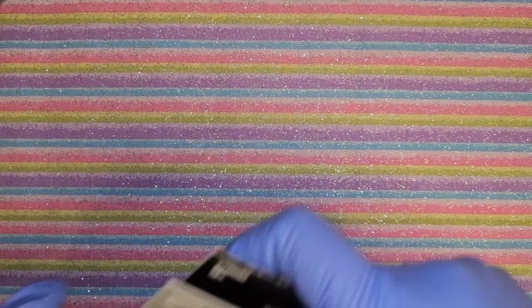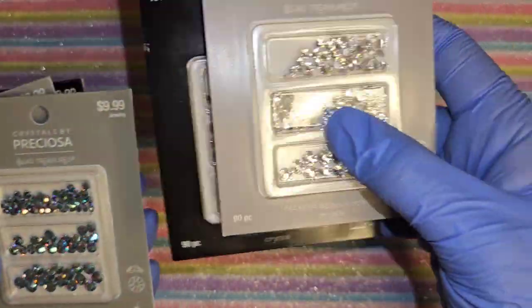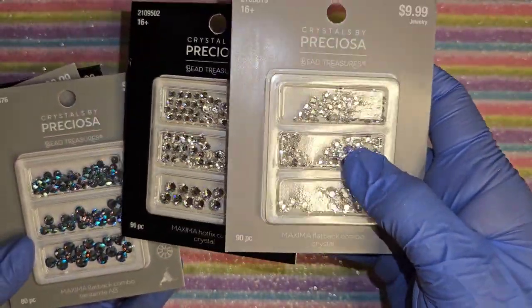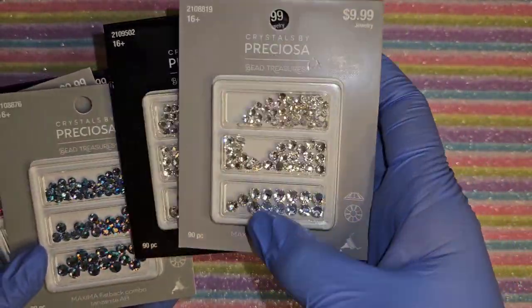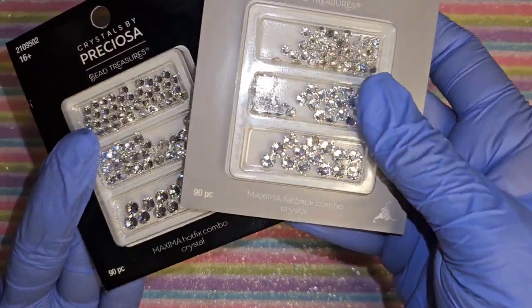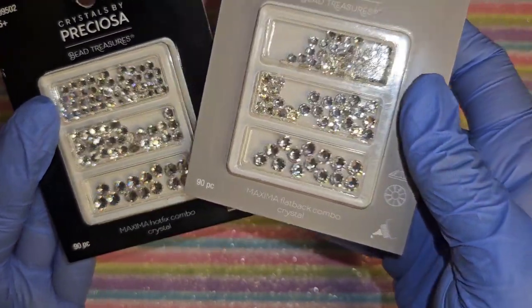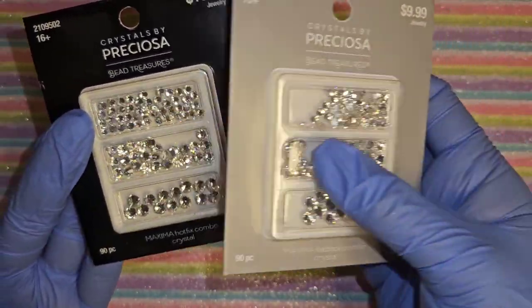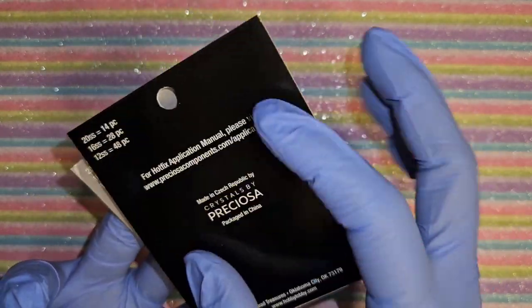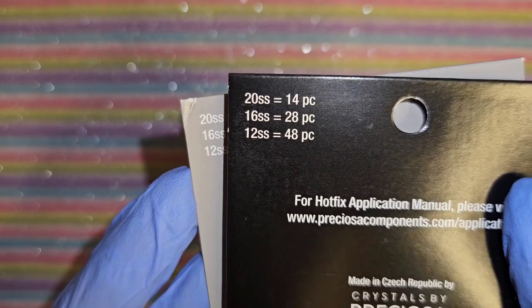These are all clear - both sets are clear. There's something I want to do so I'll be using these. These are Hot Fix rhinestones - size 20, 16, and 12 SS.